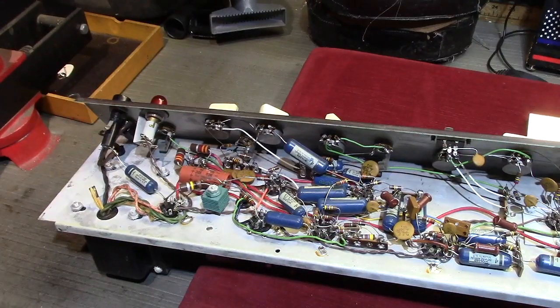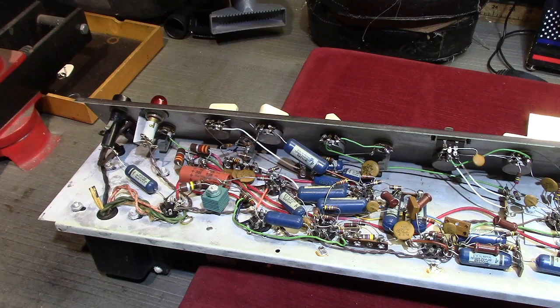That's a word that gets tossed around a lot by a lot of folks who probably kind of think they know what it means. It's sort of a watchword amongst builders and customers of guitar amplifiers.